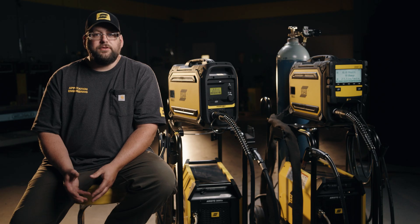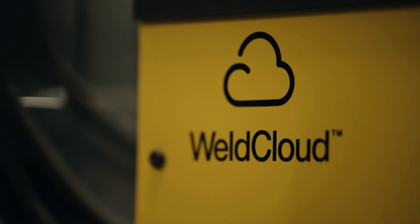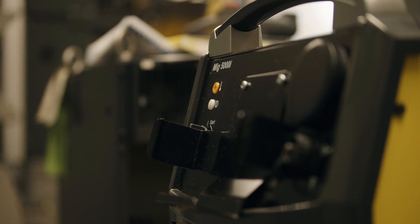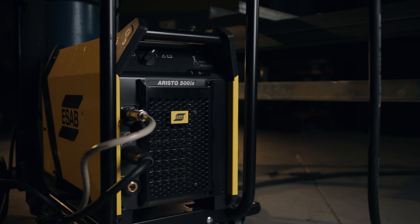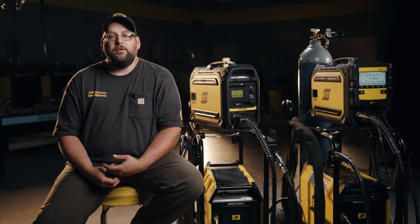The reasons to pick the ERISO U5000i over the ERISO 500iX are connectivity through Weld Cloud, the ability to hook up to robots, and the ability to run high-frequency DC TIG. If you do have an ERISO 500iX and you wish to connect it to Weld Cloud, you can use the universal connector. The two main reasons an end user would go up to an ERISO from a Warrior package would be pulse MIG welding and the ability to use limits and locks.